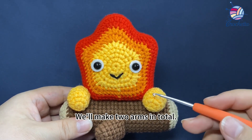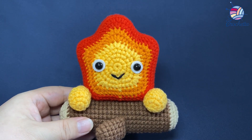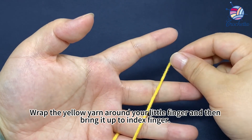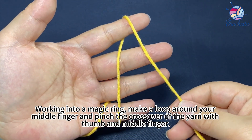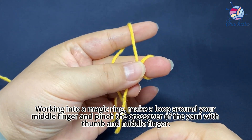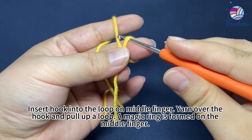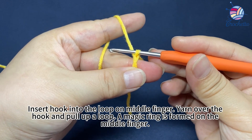We'll make two arms in total. Wrap the yellow yarn around your knit finger and then bring it up to the index finger. Work into a magic ring. Make a loop around your mid finger and pinch the crossover of the yarn with your thumb and mid finger. Insert hook into the loop on the mid finger, yarn over the hook and pull up a loop. A magic ring is formed on the mid finger.